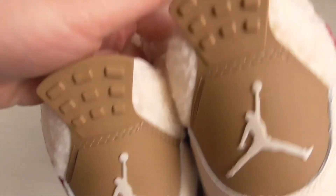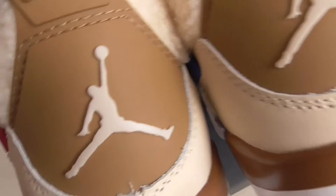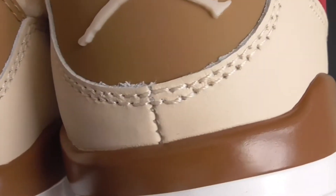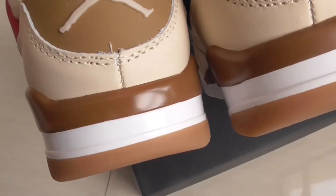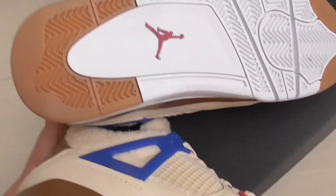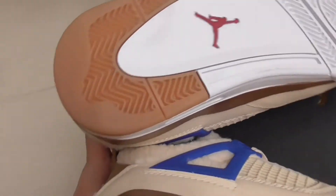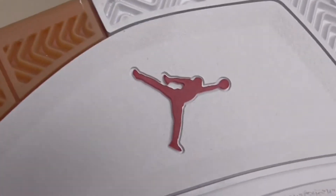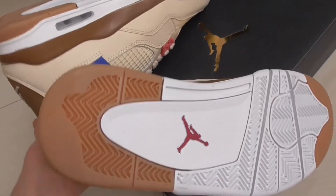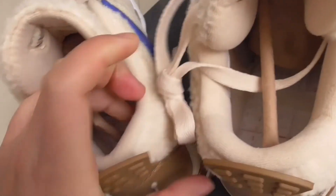There is a dark brown color and the New Balance logo in solar yellow. The middle has stitching. The midsole also has white and brown color, and there is a dark red New Balance logo on the middle. This part is rubber material.